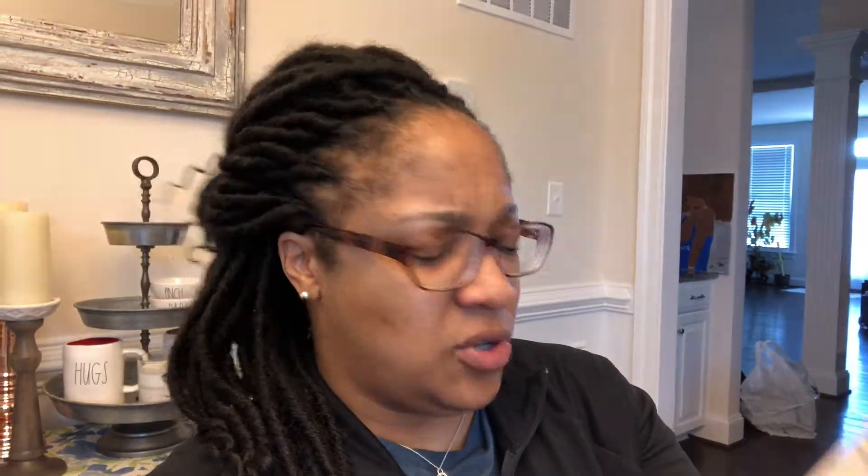I also got from the Dollar Tree these multi-purpose cleansing cloths — ideal for wood, glass, leather, electronics, use wet or dry. They're supposed to be organic and eco-friendly, so I got one of those and there's two cloths in the pack. I also got some handy wipes — reusable, there's three in a pack but one pack equals a whole roll of paper towel. I got two of those. We'll try those out and see how they go.